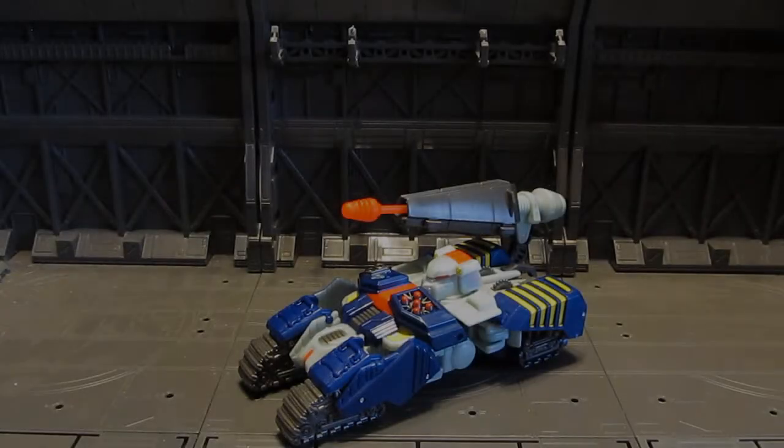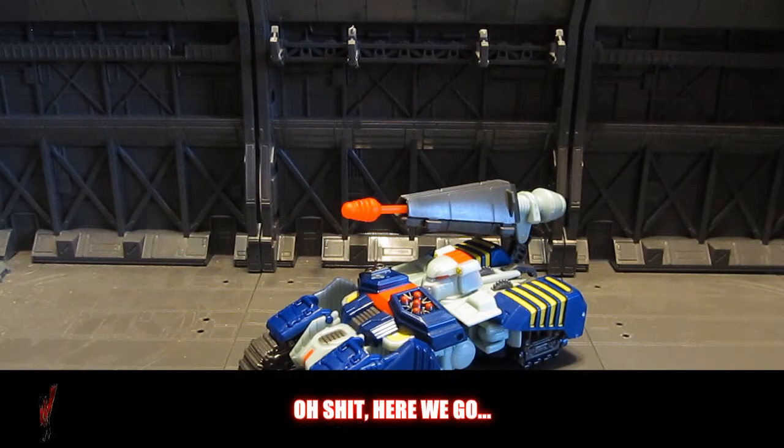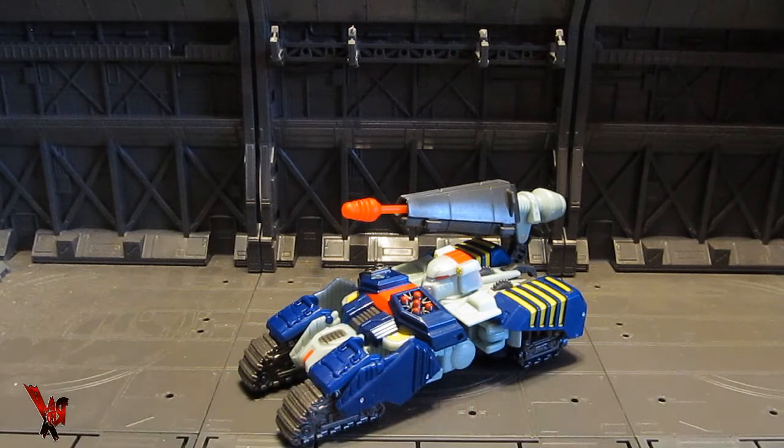This is the Red X review of epic proportions of Transformers Generations Deluxe Size Tankor. Just think about that for a moment.